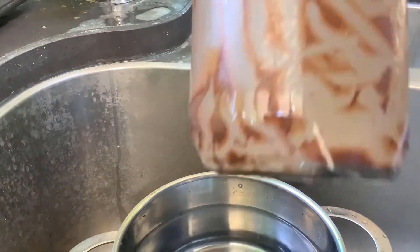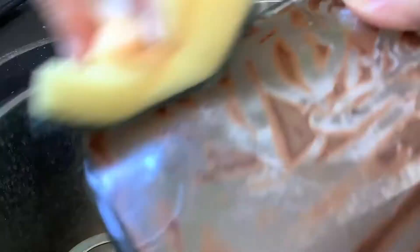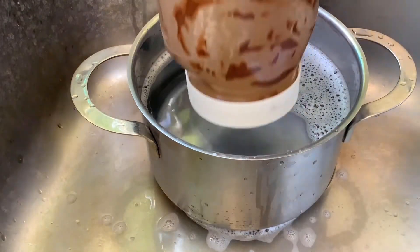Then put the jar back into the pot. If your jar is like mine and has a sticker on the top or the lid, put the jar in upside down and leave for about another five minutes. Take the jar out, and if you have a sticker like mine, remove it.